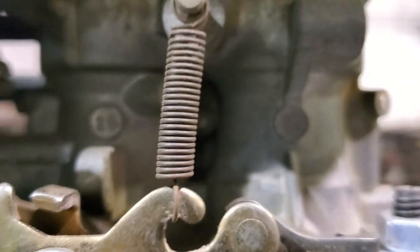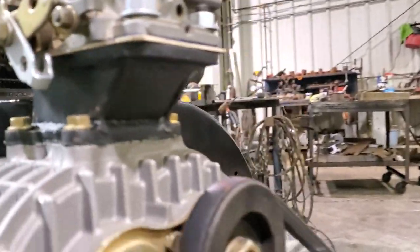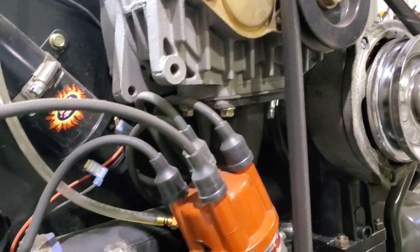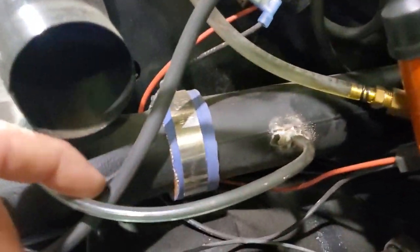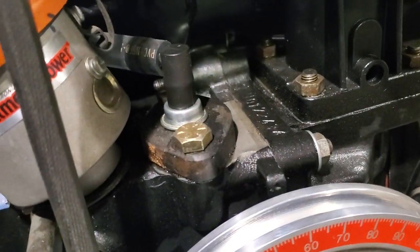That's set up on there and runs pretty good. I got it a bit rich, need to lean it up a bit more — I'm getting right at the tops of my exhaust temps when I'm running. I also put a little boost gauge on there, and I built a PCV system.